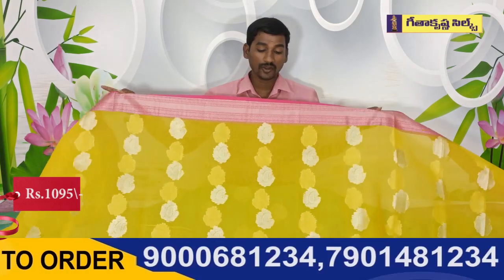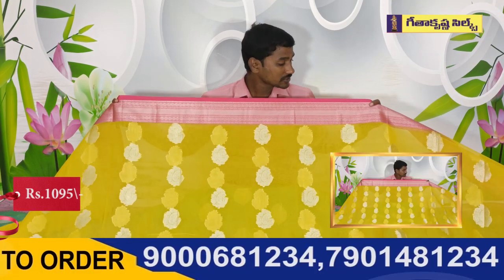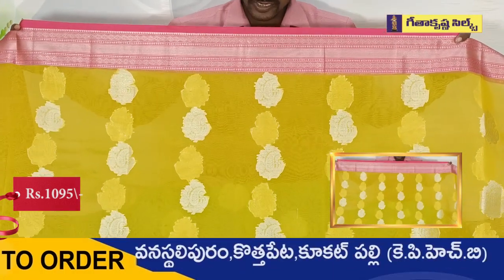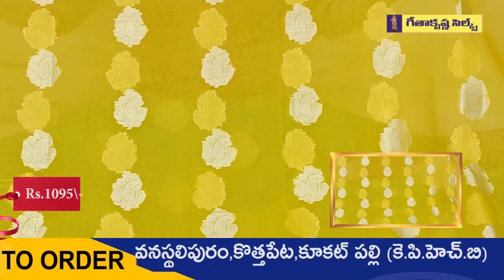Next, the color combination. This is the yellow base. We have to highlight the pink color shade, especially in the border — the same border. We have to highlight the silver weaving. The silver weaving looks very good.